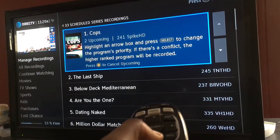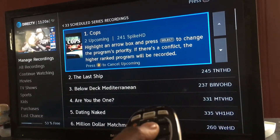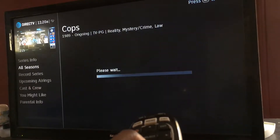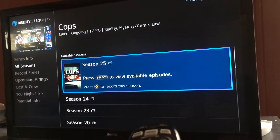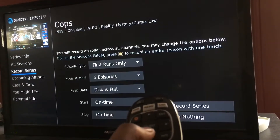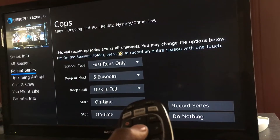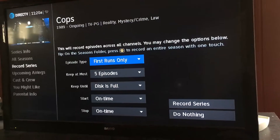So once I go to series manager I'm going to select that. I'm just going to use Cops as an example. I'm going to click over and go to record series and click that.